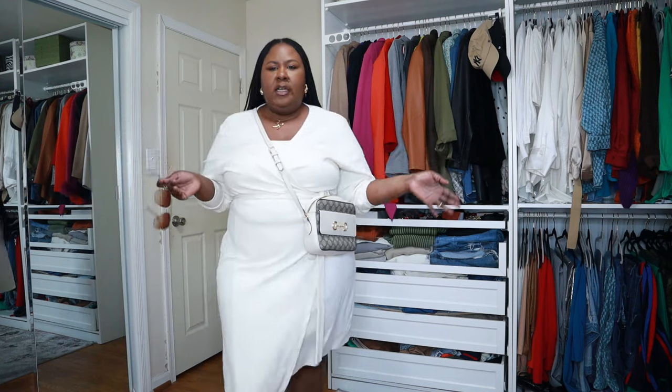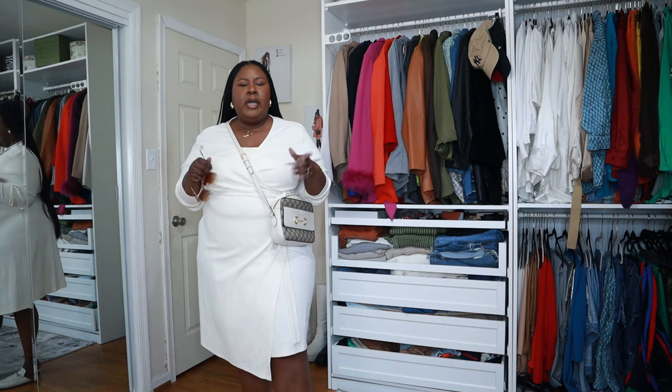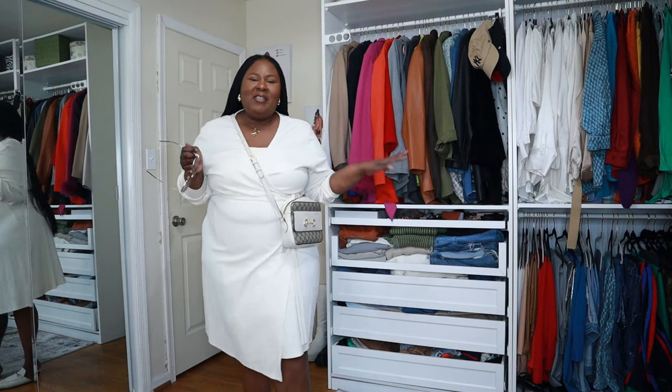Okay, so this brings me to the end of this video, you guys. I hope you enjoyed the pieces that Shaperman sent me. Be sure to check the description for any links and discount codes. I'll be back later in the week with a haul video as well as a spring lookbook. If you've been rocking with me, come back and continue. See you in the next one — bye!